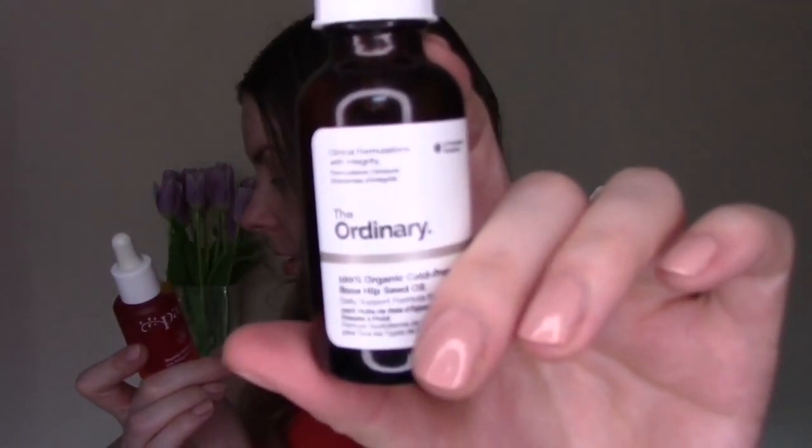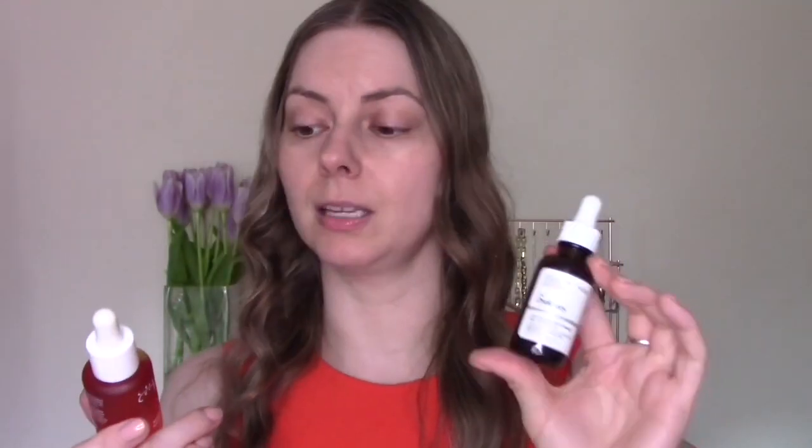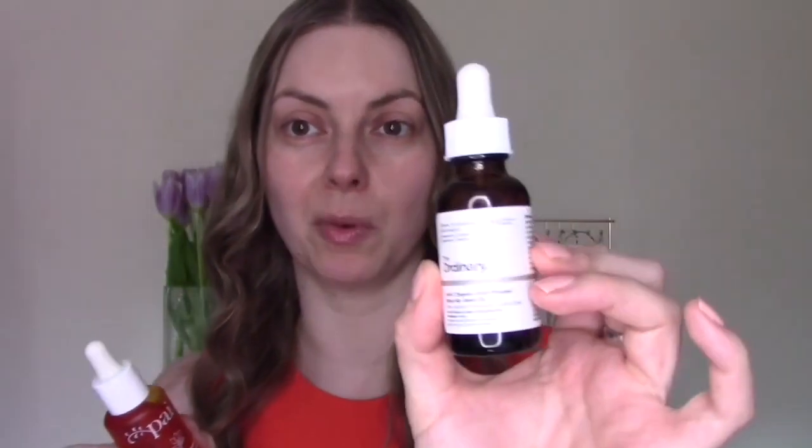That leads me to the difference in price. The Ordinary one costs £9 or $9.80, whereas the Pi one is £29 or $44. They do a 10ml size of the Pi oil which costs £16 or $29 — so 10 mils of Pi actually costs about a third more than 30 mils of the Ordinary. The price points are very different, with Pi being much more pricey. However, if you don't use up products very fast, Pi claims theirs will stay fresh longer, so you may find it worth it.